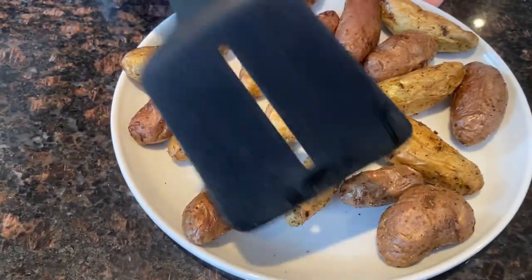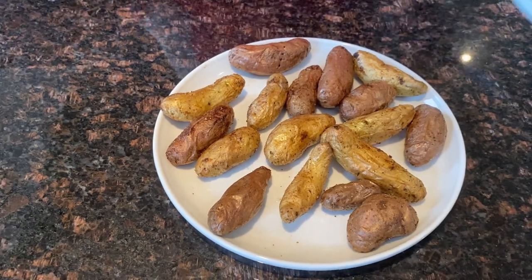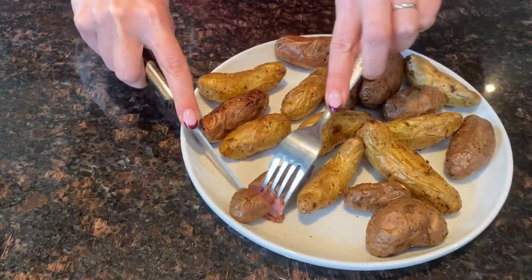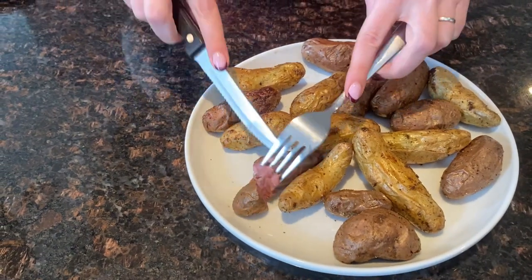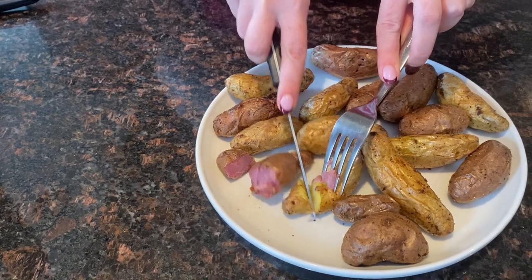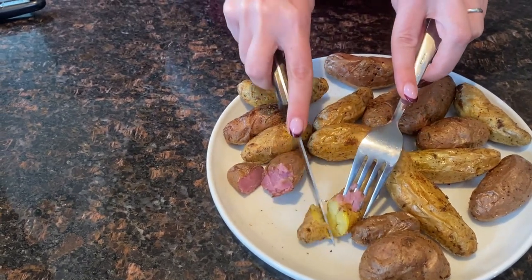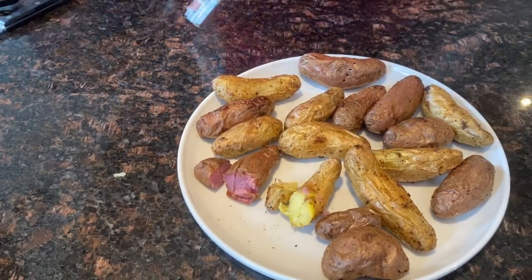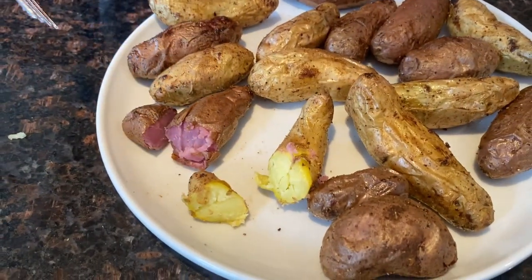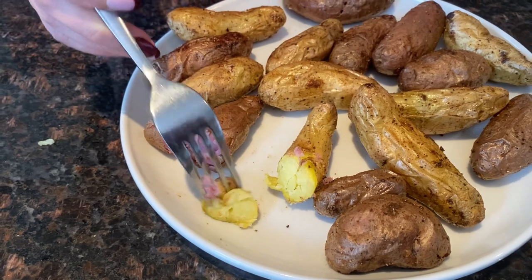I'm so excited about trying them. Let me just cut one so you can see. They're tender and cooked inside. This is the purple one and here's the white one — it's a mix of different types of fingerling potatoes. Perfectly cooked with a fluffy texture inside. Let's try it.